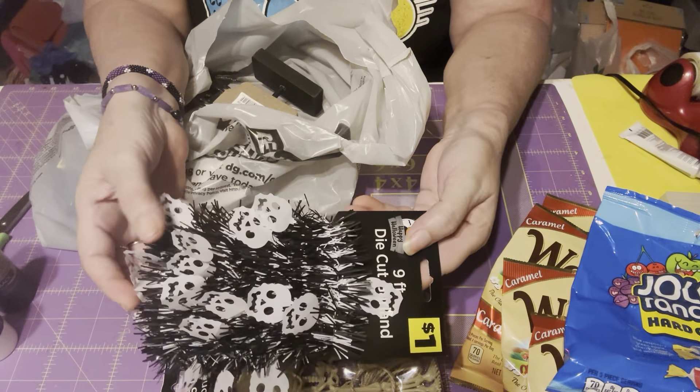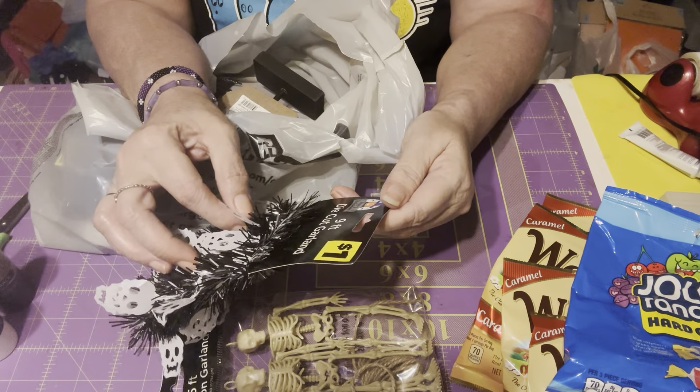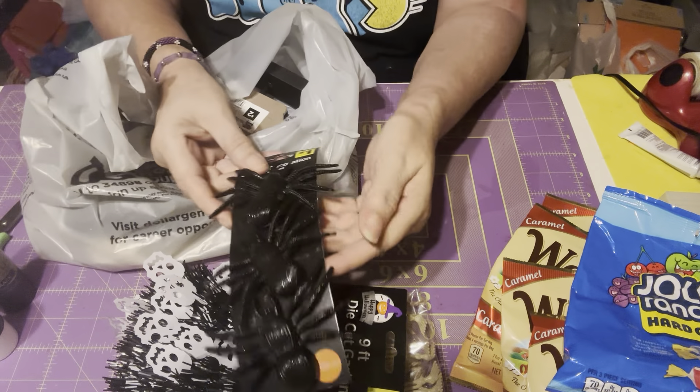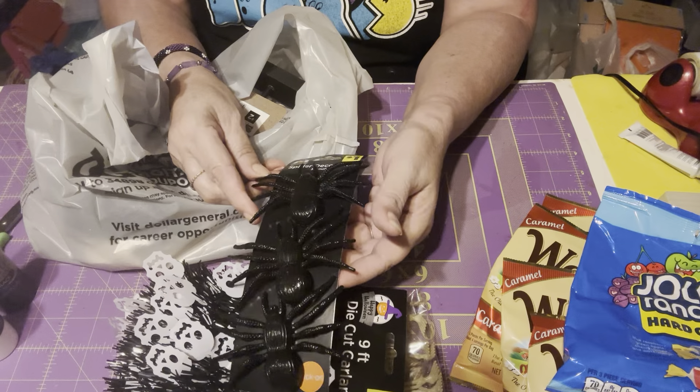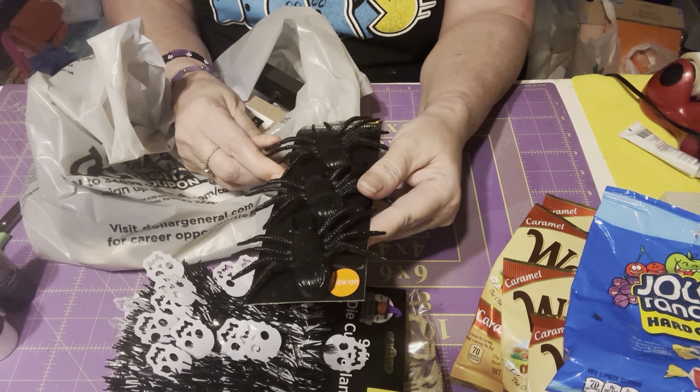This was a dollar — it's a die cut garland. I got these for the same project. I don't think I'm gonna use all three, but it brings three and it was a dollar, so that's fine.